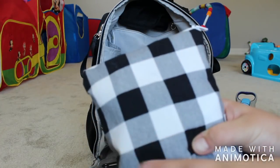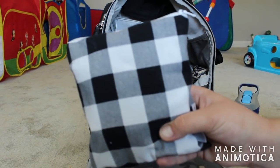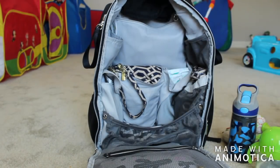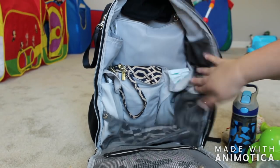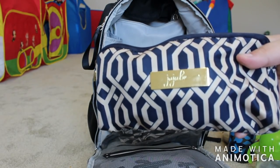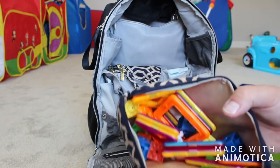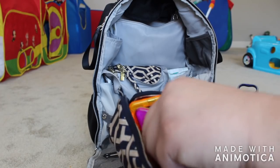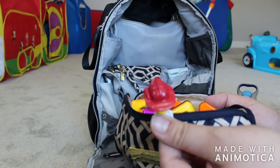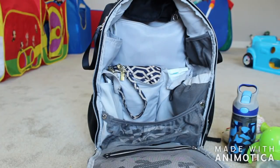This is the bigger size of the Itsy Ritzy Snack Happens bag. And right here I have a medium JuJuBe set piece packed with toys for my big kid at the restaurant — a bunch of shapes, these little pieces you can put together to color or sequence. And then he just has some Paw Patrol toys too — things that will entertain him while we're waiting for food or if he's done eating and we aren't.